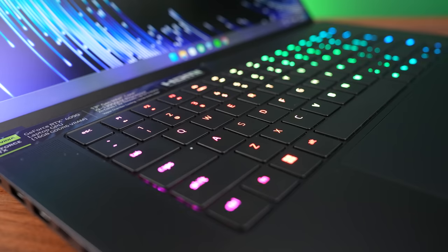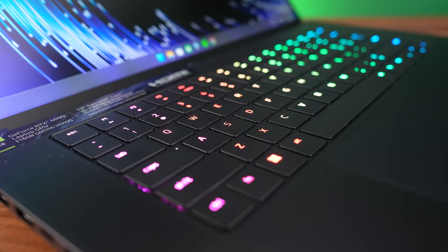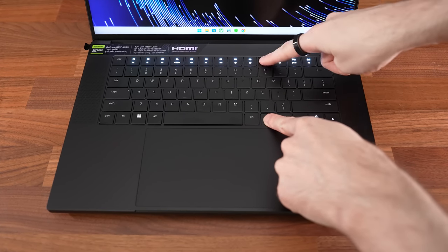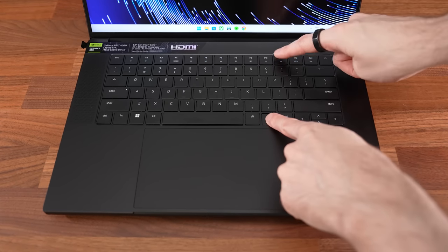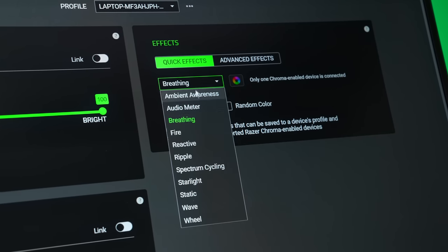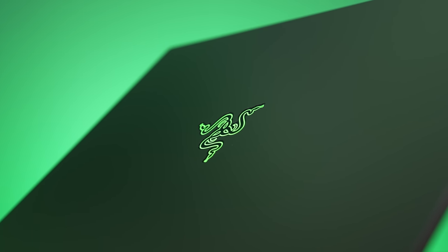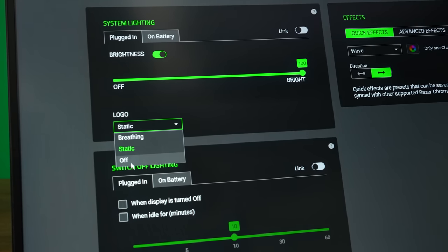The keyboard has customizable per key RGB backlighting, and all keys and secondary functions get lit up. Keyboard brightness gets fairly bright and can be adjusted between 15 different levels with the F10 and F11 shortcut keys. There's plenty more customization available through the Razer Synapse software, and you can also change the effect of the green Razer logo on the lid between static, breathing, or off.